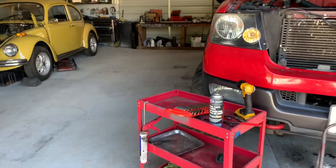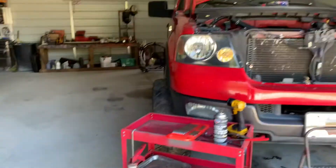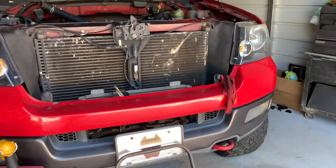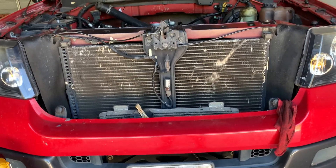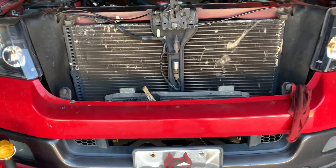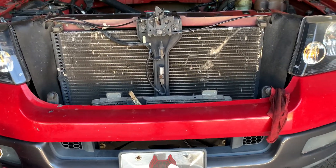Hey guys, I promised I'd start coming back with doing some videos once I got a lift. As you can see, I still don't have a lift. For some reason, COVID's got things really messed up right now. But I am doing this timing job on this 5.4 3-valve. I know I got a 4.6 2-valve timing job — or it might have been a 5.4 2-valve — I don't remember which. But either way, I got this 5.4 3-valve.